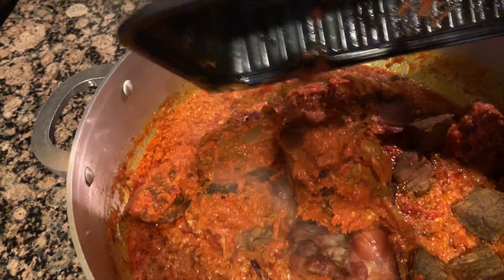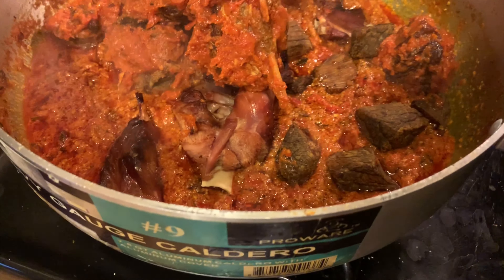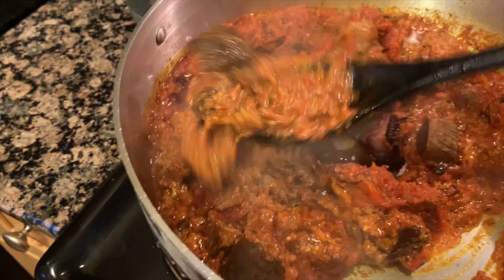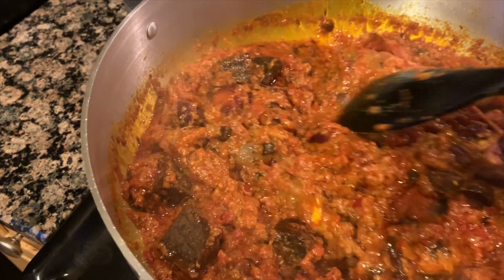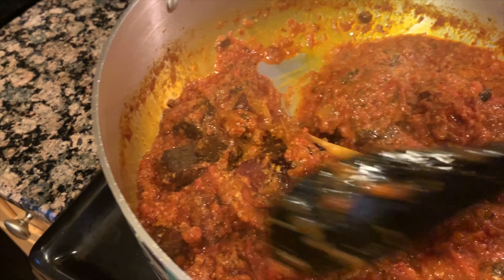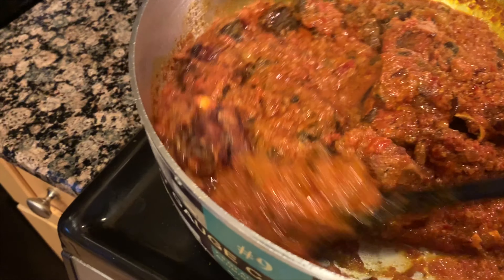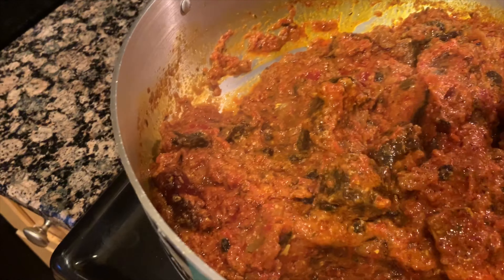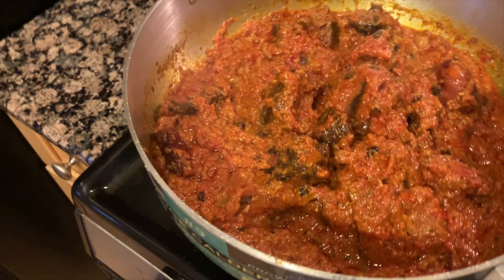Whatever meats you're going to use, go ahead and add them. I made stew two days prior so I had some goat meat which I added in. Get everything mixed in well. Once everything is well incorporated, put the lid on so all the flavors can really marry together. Let it go for 10 minutes on medium.